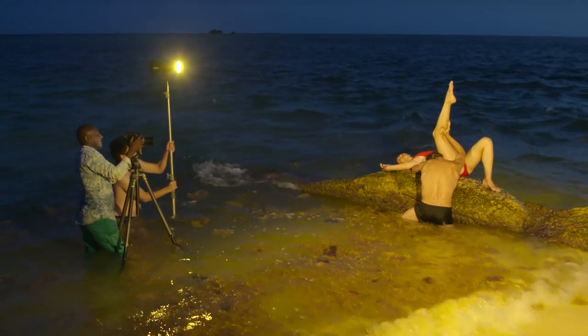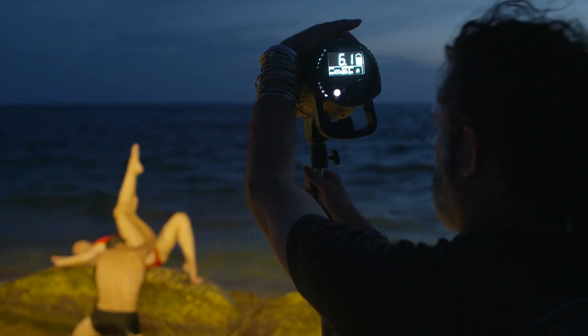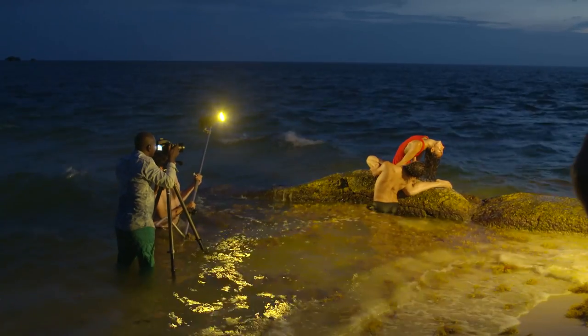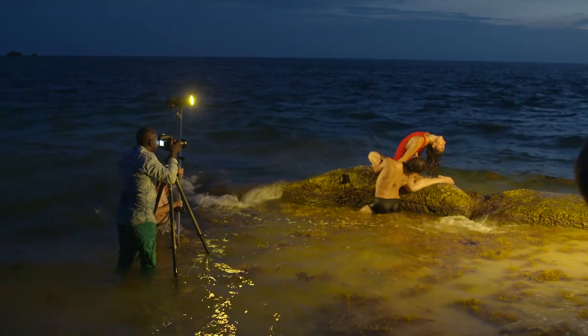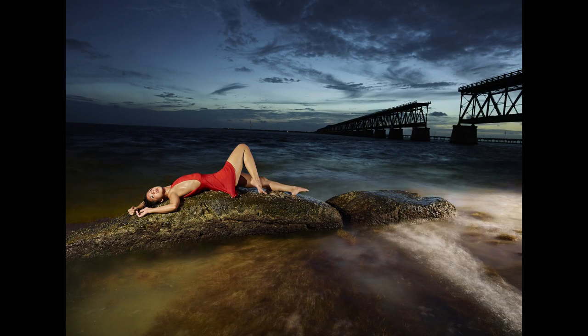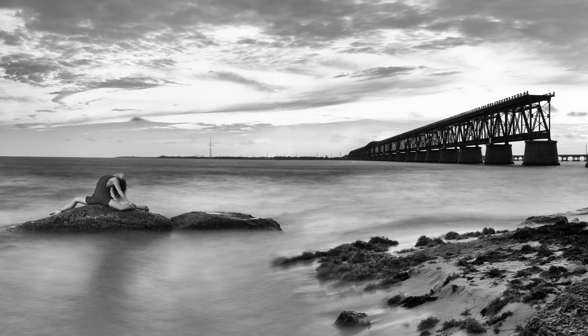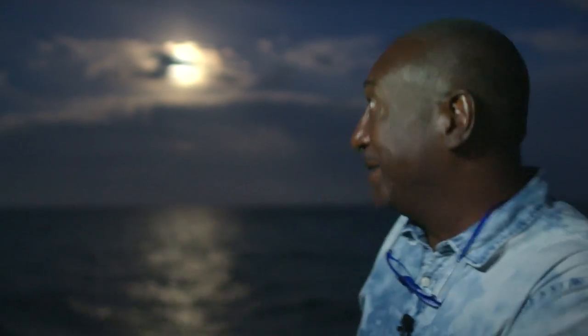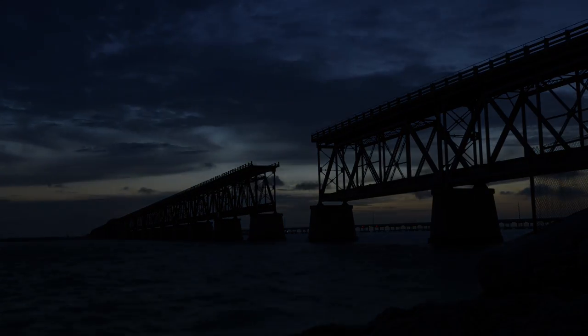We're going to use the B1 modeling lights to paint the light during a 16-second exposure and just see what we get. We started very early to begin our journey in Miami, but we got some great light from dusk to sunset to moonlight. I'm very happy about the pictures — it was a fantastic day.